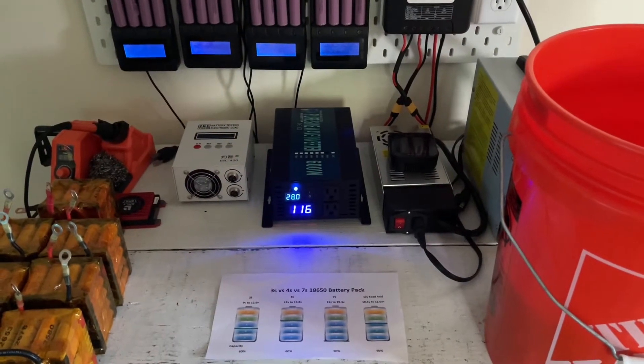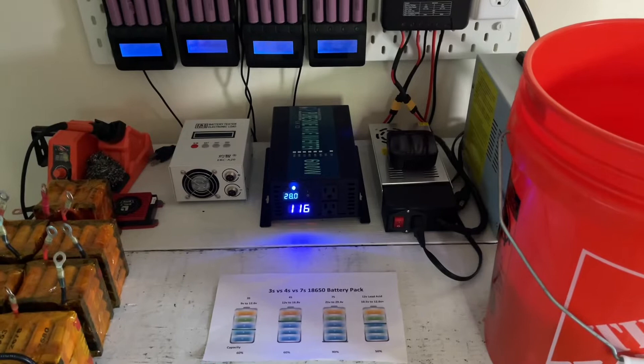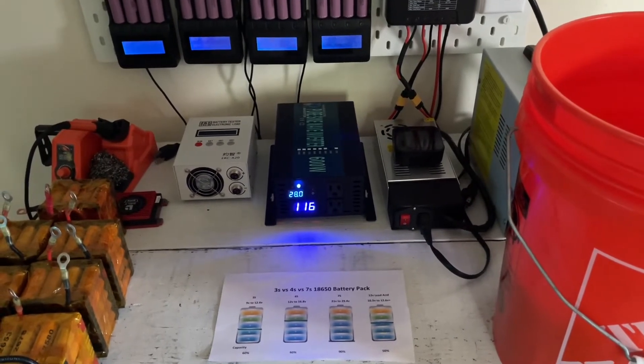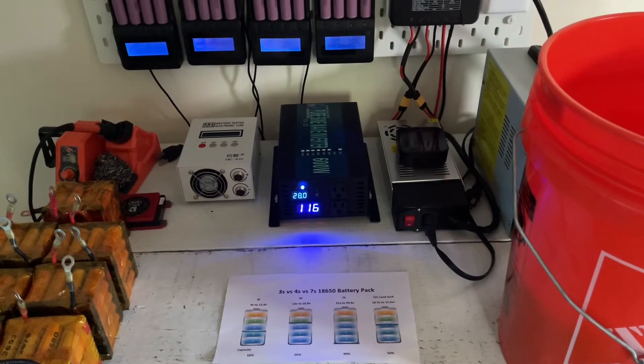G'day YouTube and welcome back to Step by Step Back to Basics. Today we're going to be talking about ideal battery voltage for the 18650 battery.